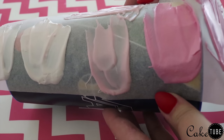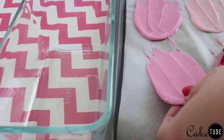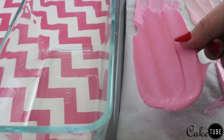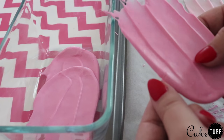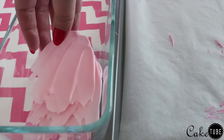I chose to use Wilton candy melts for this cake because they are cheap, come in a wide variety of colors, and are overall easier to work with because you don't have to temper the chocolate. You can, of course, use any type of chocolate you would like. Once your chocolate pieces have set, transfer them to a container to keep them in the freezer until you are ready to use them.